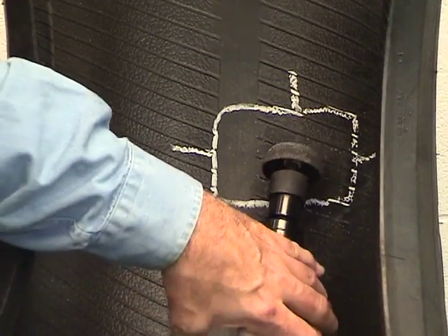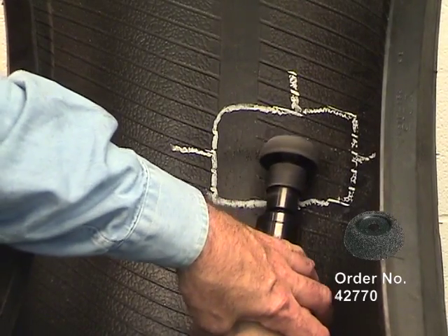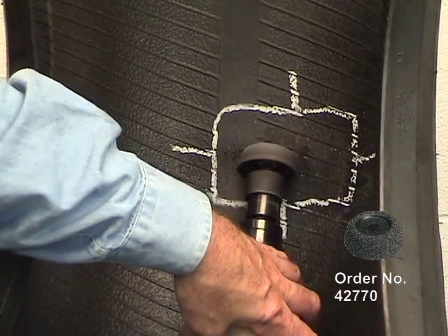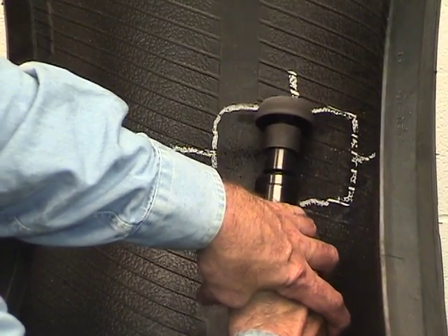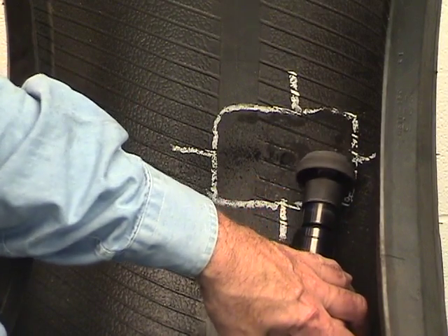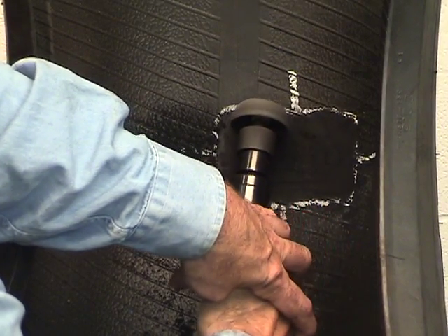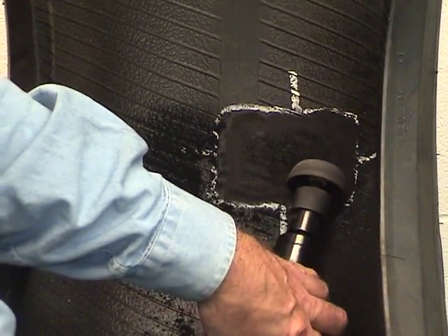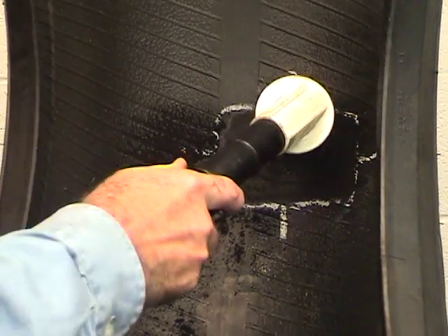Use a 2500 RPM low-speed buffer and a buffing rasp to buff the plug and the outlined inner liner area to an RMA number 1 buffing texture. Be careful not to buff through the inner liner. Vacuum to remove the buffing dust.